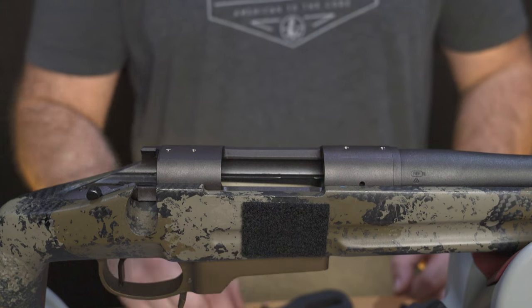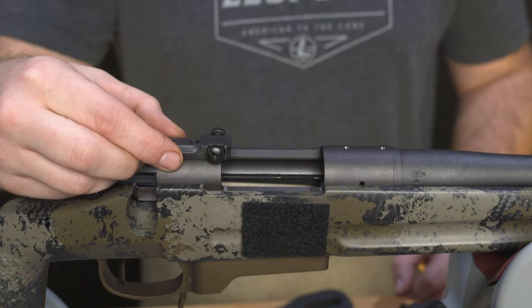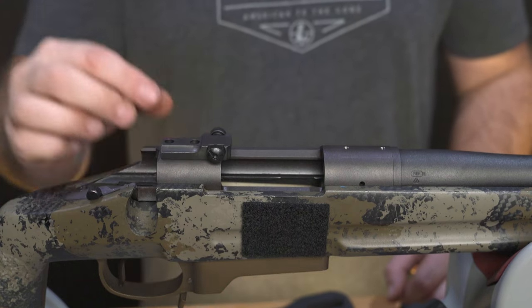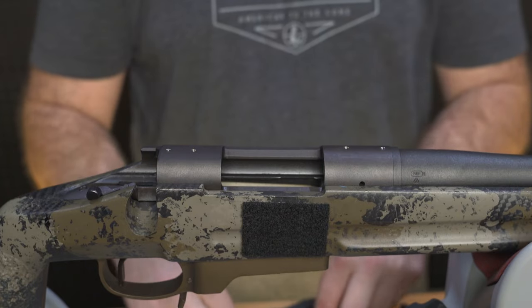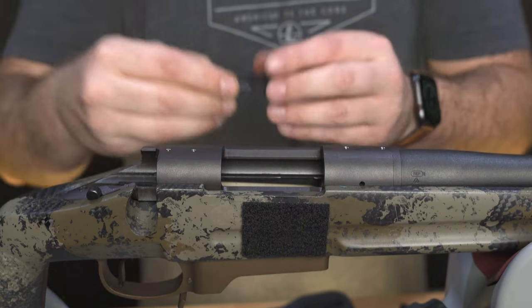Begin by setting the rear base on the rear of the receiver and align the screw holes in the base with the holes on the receiver. For this model, you'll know it's the rear base because it has the windage screws on it. For the dual dovetail base, it has the dovetailed slot.